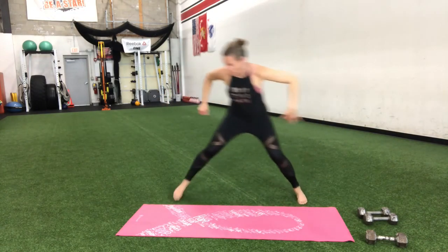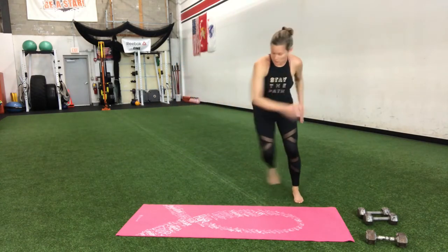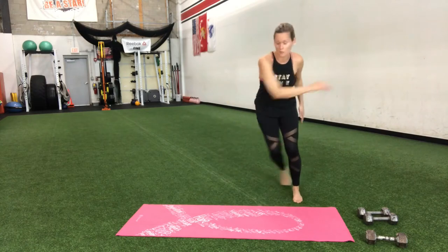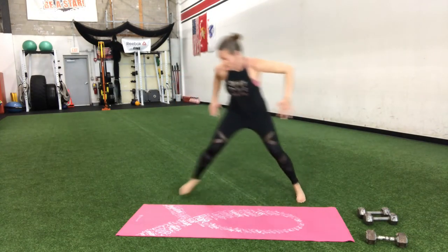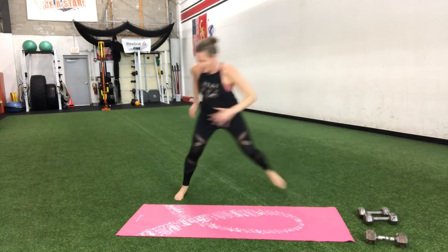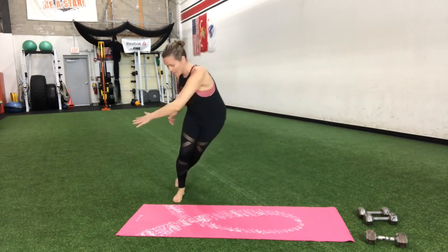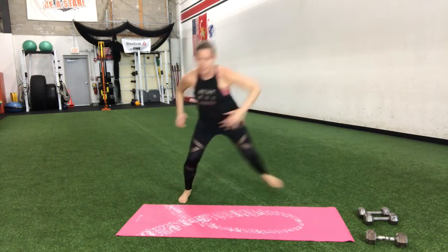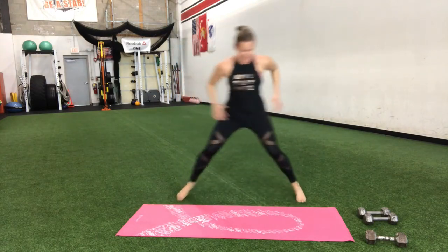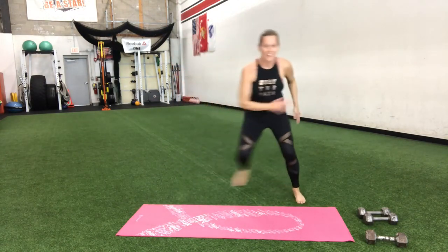Hop and reach, or take it to a step if you need to. If you're stepping, you can tap behind, step, and still reach. Otherwise, big hop and quick. Pick up that pace. It's not so much reaching the floor — it's just reaching across and really going for it. Keep the chest lifted, the goal is not to round through the back.